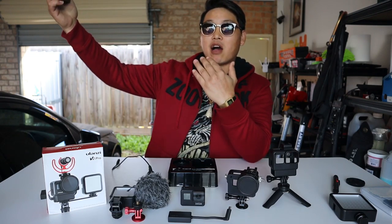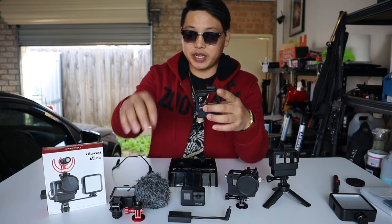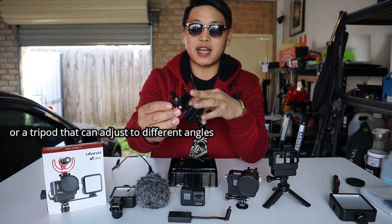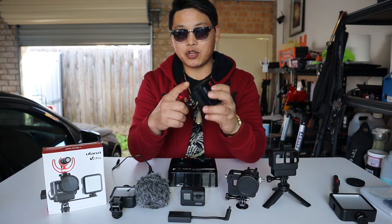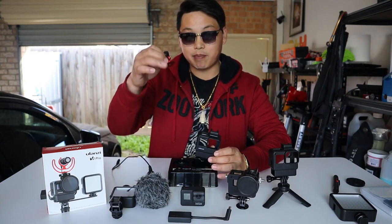Unless you purchase an extra accessory — something like this quarter-inch screw thread adapter that then adapts to your typical GoPro mount. This screws into the bottom of your new Ulanzi V2 Pro case and gives you that swivel effect back. I'm going to put it together without the mount first just to show you what it looks like all together.